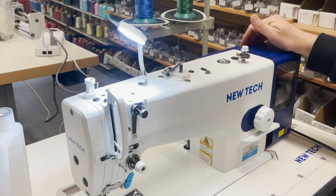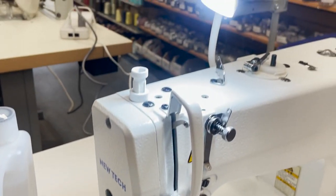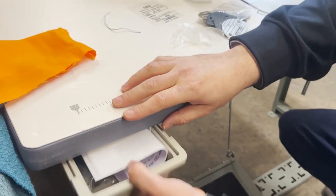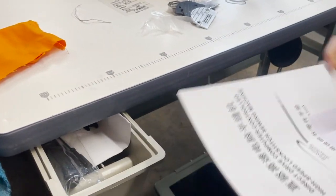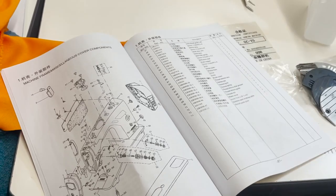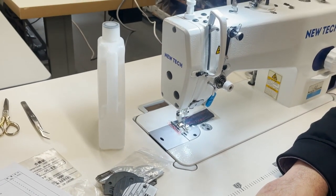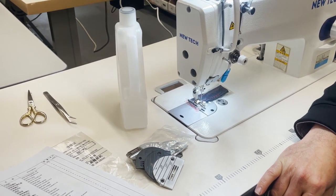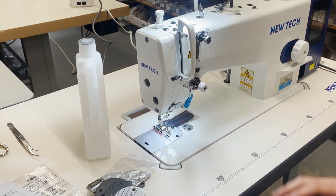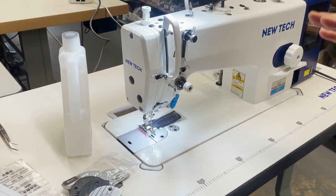I'm going to turn on the machine — plugged in, turn on, built-in LED lamp inside. There is an owner's manual. The mechanical part of this modern sewing machine — or any industrial high-shank sewing machine — is the same whether it's Juki, Consew, New Tech, Brother, or Mitsubishi. Inside they don't change; they're the same thing.